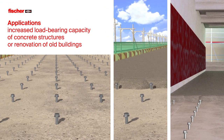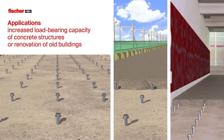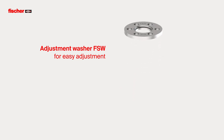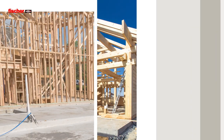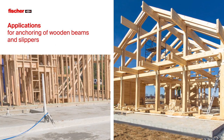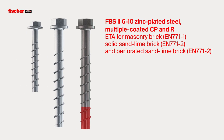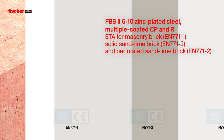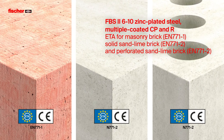For increasing the load-bearing capacity of concrete structures or the renovation of old buildings. Together with the concrete screw, the Adjustment Washer FSW is used for the easy adjustment of wooden beams or slippers. The FBS2 6-10 ZP CP and FBS2R are ETA approved for masonry brick, as well as solid and perforated sand lime brick.